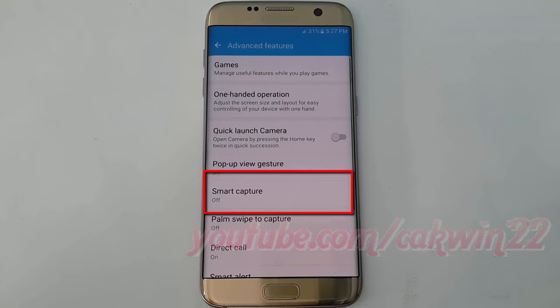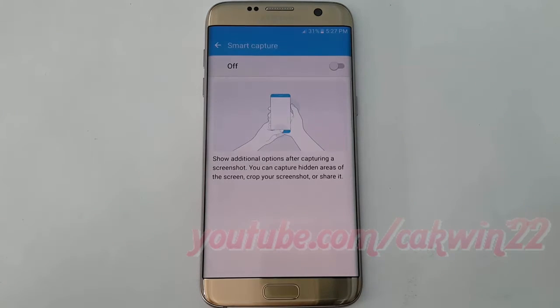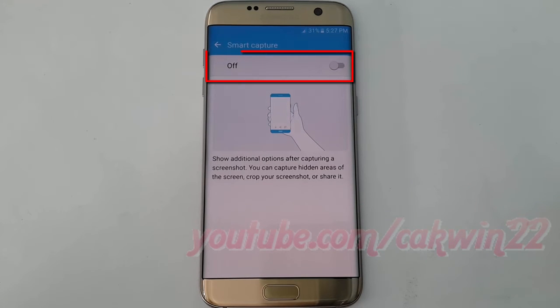Tap Smart Capture. Tap the Smart Capture switch until it turns on.